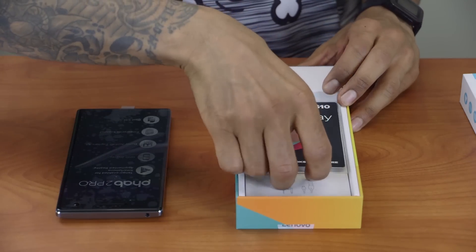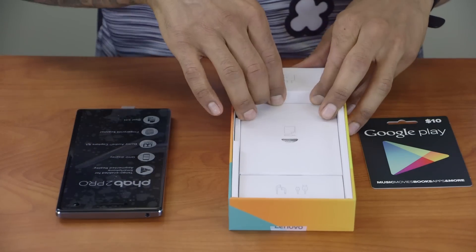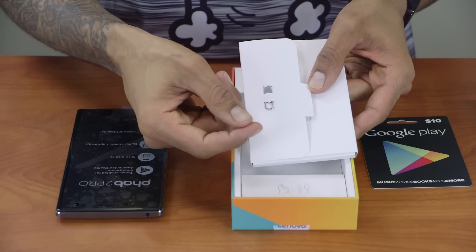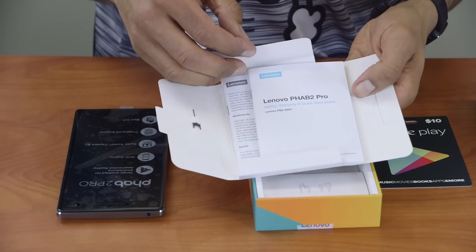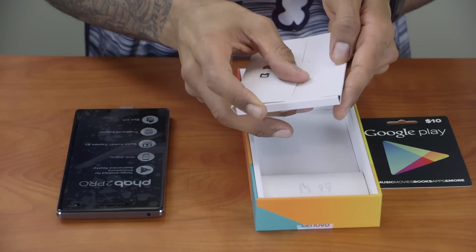Oh, they kind of hooked me up with a $10 Google Play card. It looks like this guy right here is — let's see what's inside — oh, this is to place inside that little pin to eject the SIM card slot. We have our manual, safety warranty, and quick start guide — definitely need to check that out.